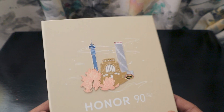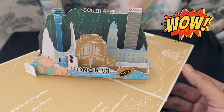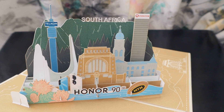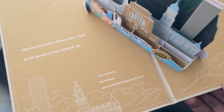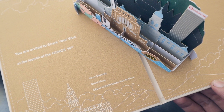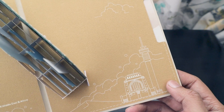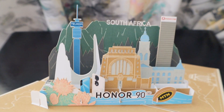The card also features protea flowers and the MTN rugby ball, since MTN sponsors the rugby team. Opening it up — wow, they've made a whole South Africa map on the card. This is the best card I've ever received. It says: 'You are invited to share your vibe at the launch of Honor 90 — Daniel Wang, CEO of Honor Middle East and Africa.' It shows the Union Building and major landmarks around Gauteng. It folds as well — a really beautiful display piece.